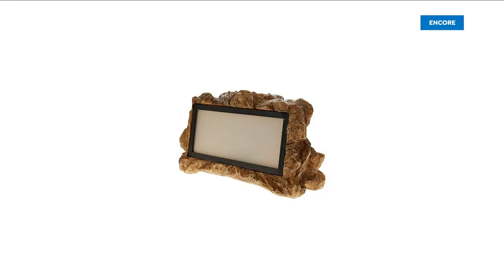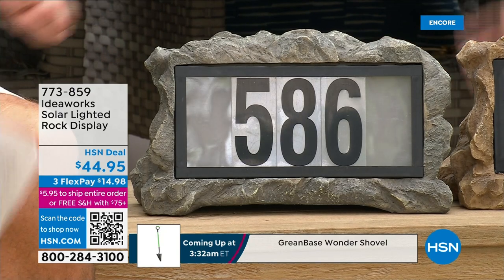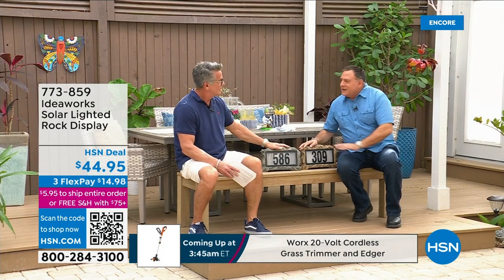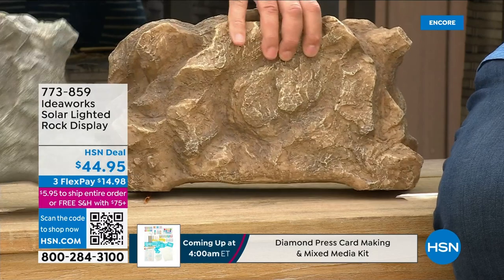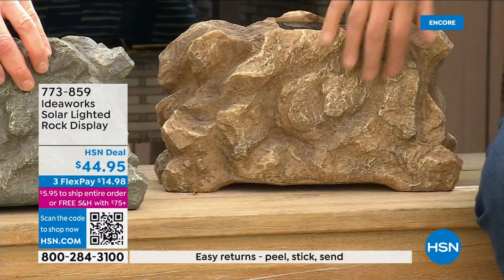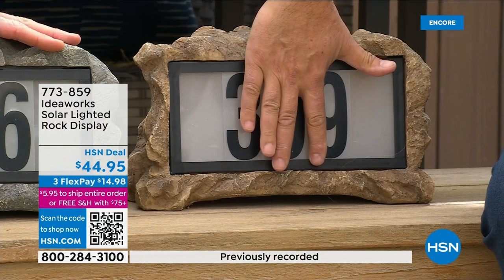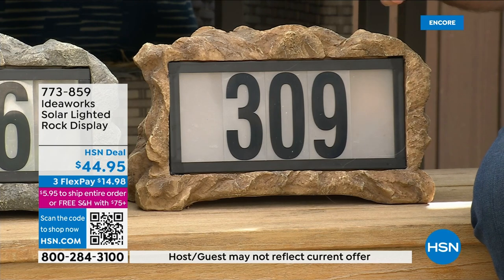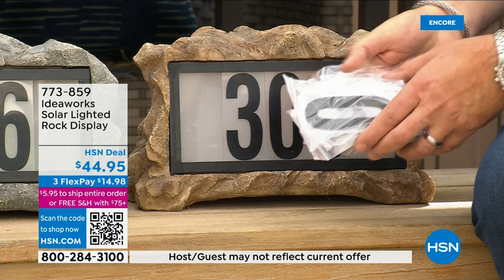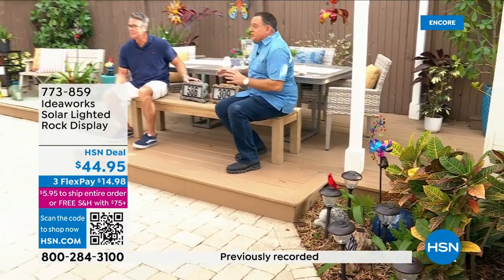This is from Ideaworks — it's our solar lighted rock display. You get the numbers, pop them in, and now at nighttime it glows and lights up. You get a delivery, somebody knows your number. These are so well-made — I've seen similar things for 100 bucks. The back looks just like a real rock — the texture, the color, everything blends great with your yard. The numbers are almost five inches tall and really big. You've got room for five numbers, and we give you 50 numbers total — five sets of zero through nine — so you've got enough for anything you need.